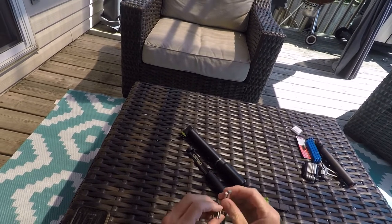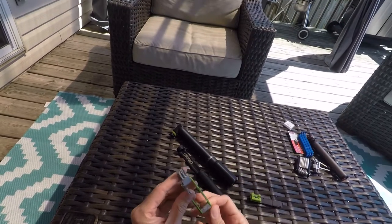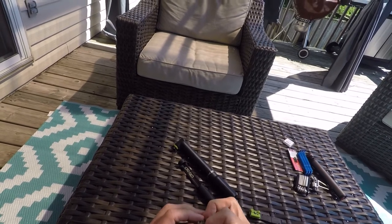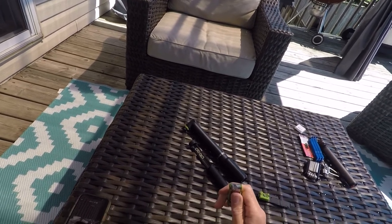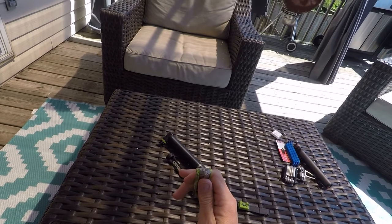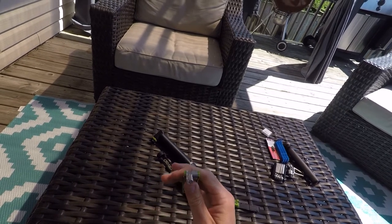And we've got this multi-tool — all of the common bit sizes, all your hex. Got a little screwdriver, got a chain breaking tool. And these guys have a really cool feature where if you take the 6mm Allen key and you combine it with the chain breaking tool, that's going to be 8mm across — that is going to be perfect for knocking loose a stuck pedal or anything else needing an 8mm hex head.